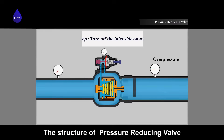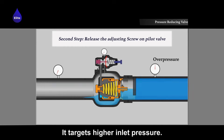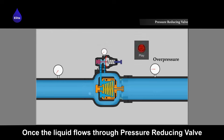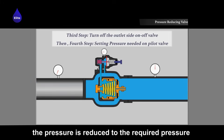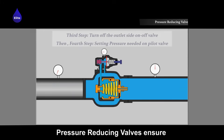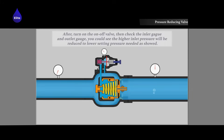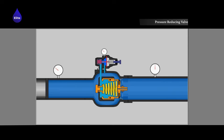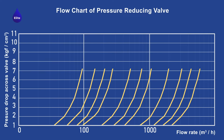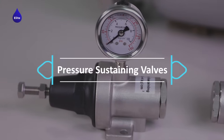The structure of a pressure reducing valve consists of pistons, springs, and screws. It targets high inlet pressure — once the liquid flows through the pressure reducing valve, the pressure is reduced to the required pressure for the secondary outlet side. Pressure reducing valves ensure outlet pressure remains within a controllable range.